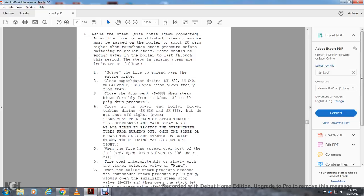Nurse the fire, spreading it over the entire grate. Close the superheater drum drains SH-639, 640, 641, and 642, but allow steam to blow freely from them first. Close the drum vent S-683 when steam blows forcibly from it — at about 30 to 50 PSI drum pressure. Close the power-over-boiler blower turbine drains SH-636 and S-638, but do not shut off the light.